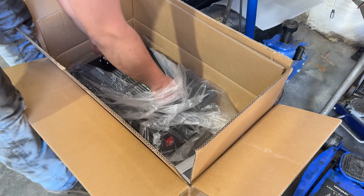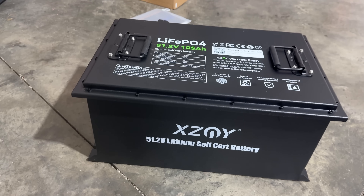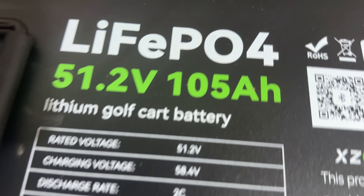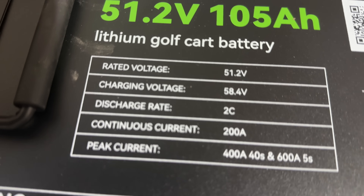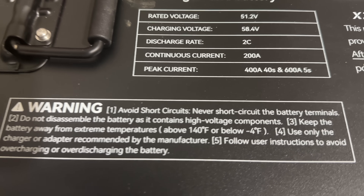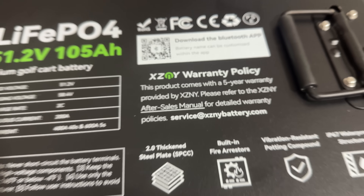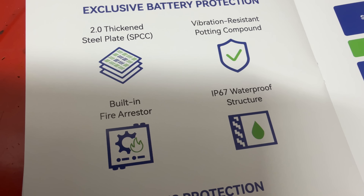It's a little bit smaller than the one we previously had, which we had a really tight fit for. It looks like it was packaged really nicely when it came. It's 105 amp hours at 51.2 volts — that's exactly what you want for a golf cart battery. This has a five year warranty on it, which is a great warranty. It has a lot of great features.